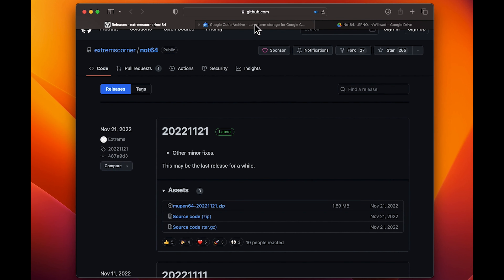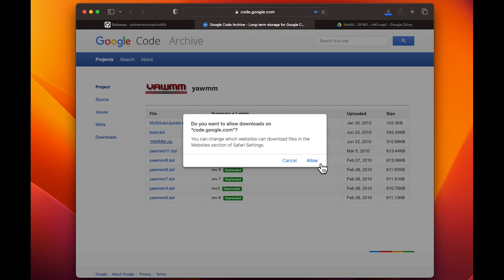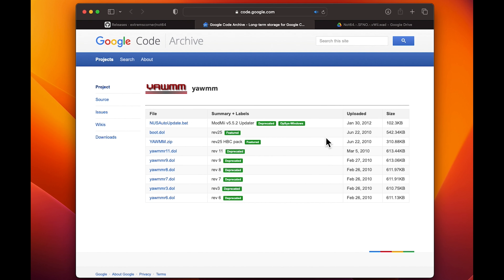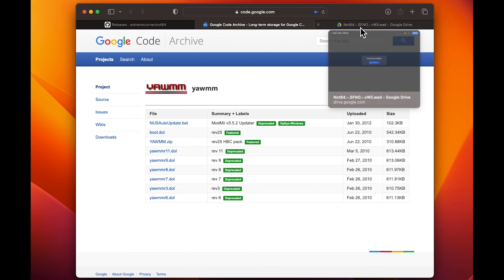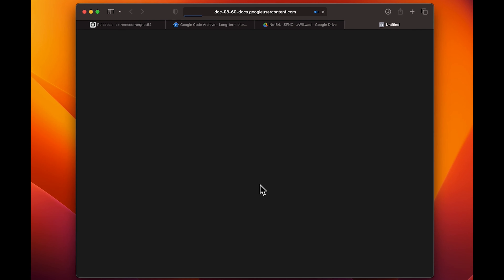Once you click the zip file, just wait for it to download. The next thing we're going to download is the WAD Manager, which is also linked in the description. Head over to the website and then make sure to download the zip file. Once that's downloaded, head over to the other link — this is going to be the WAD — and you're also going to download the WAD.